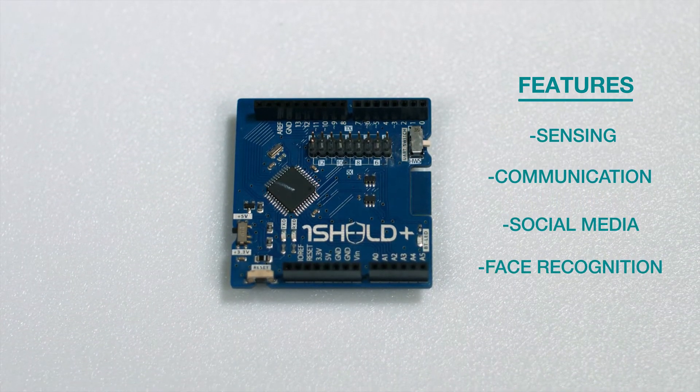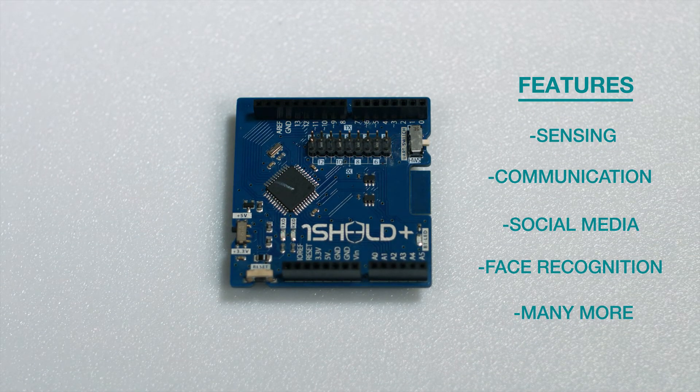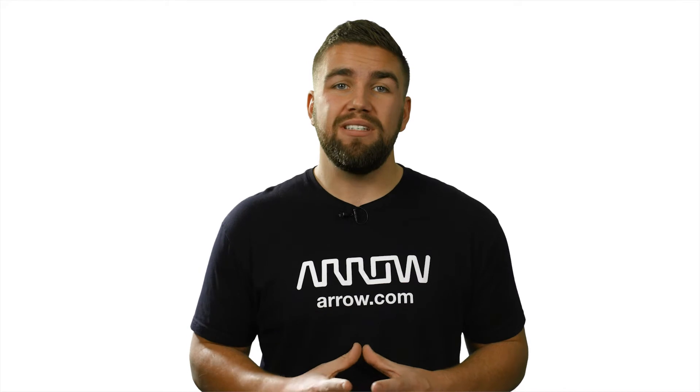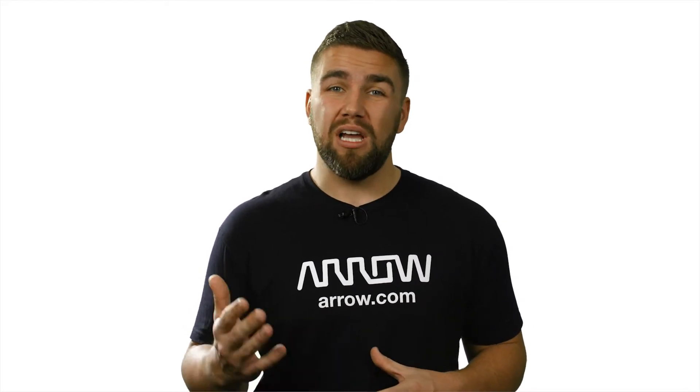face recognition, and many more exciting features. One Shield provides example code for every single one of these applications, which makes getting started possible in less than 20 minutes. This shield is seriously awesome.